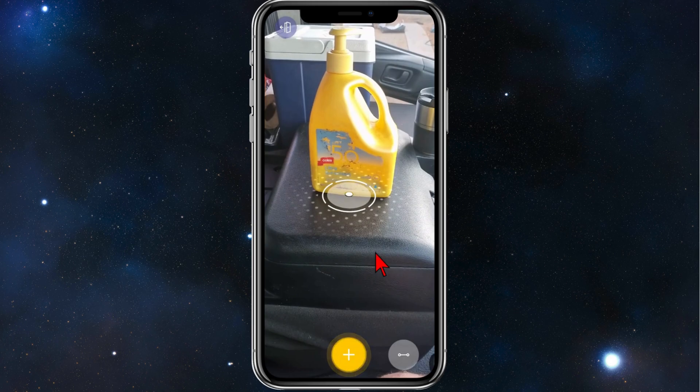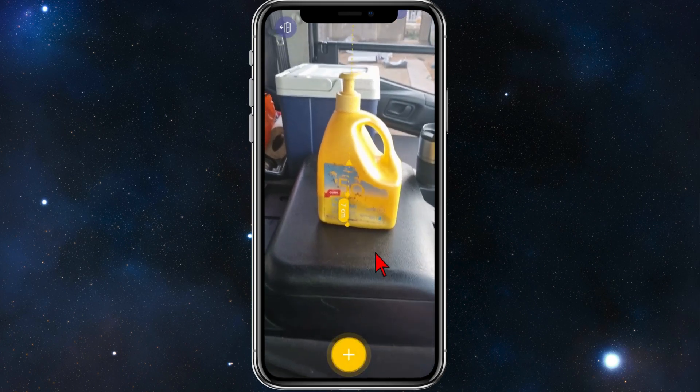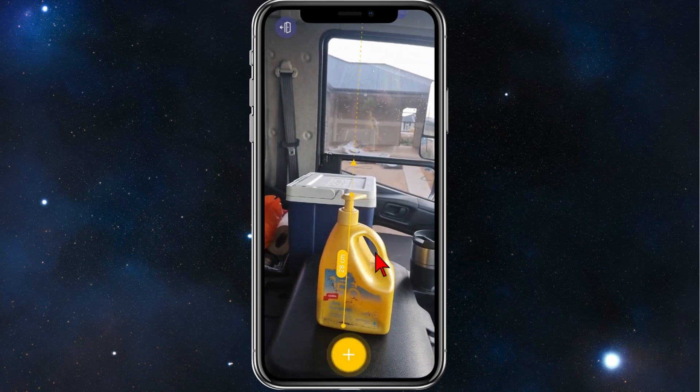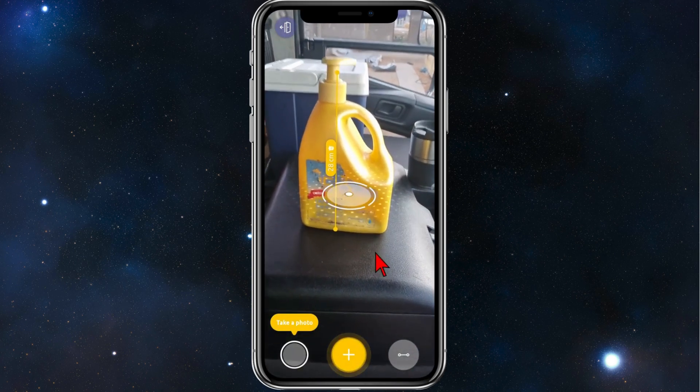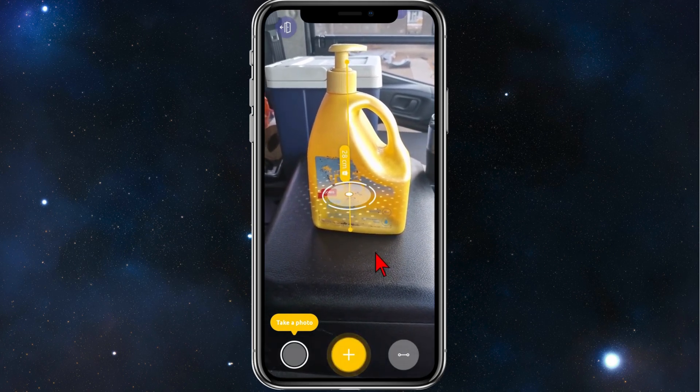Once the circle with a dot appears, place that dot on the bottom or top of the item you want to measure. Then scroll all the way to the top and hit the plus icon again. As you can see, this sunscreen is 28 centimeters in height.